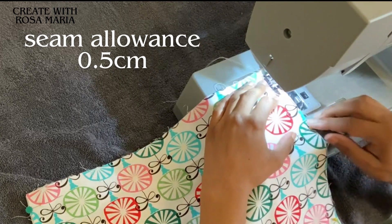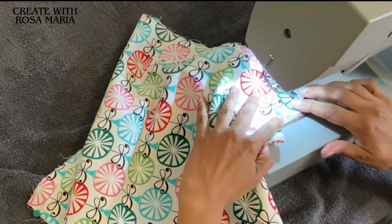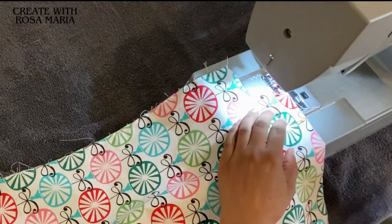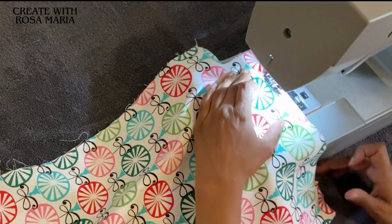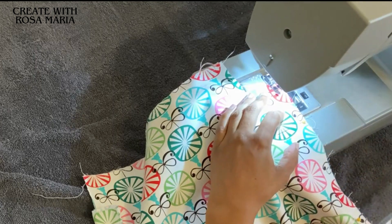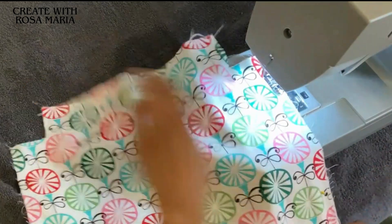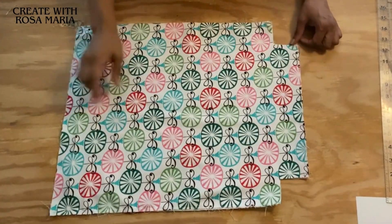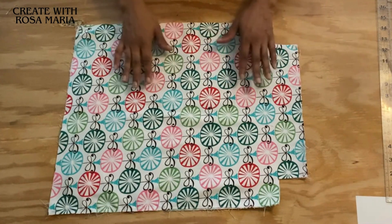Here we are at the sewing machine. Backstitch. Now sewing here at the bottom. Now sewing on the other side - backstitch. As you can see we've finished stitching this side, then the bottom, and the other side. Now that we have all three sides stitched, we are going to turn the fabric inside out.